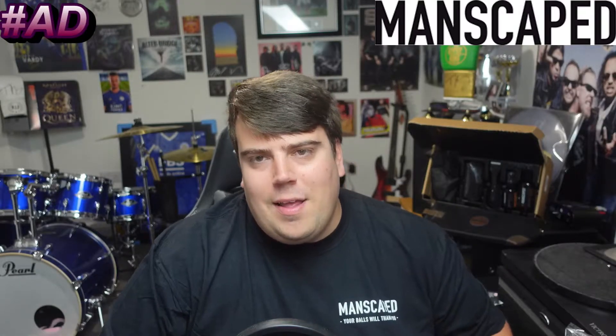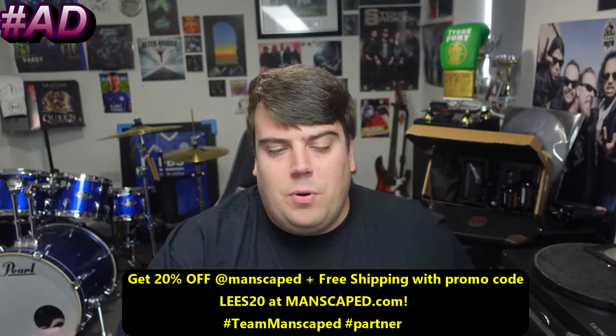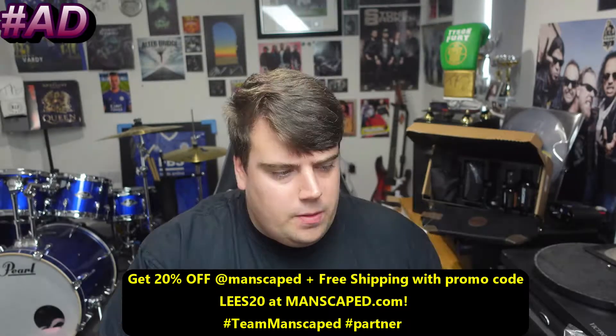This video is brought to you by Manscaped. Use the code BLEES20 for plus free shipping. First up in the box, the Lawn Mower 4.0 — Manscaped's fourth generation electric waterproof trimmer with advanced skin safe technology.